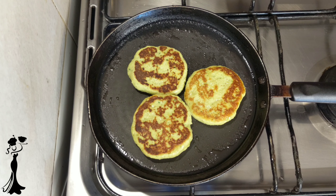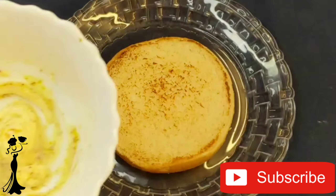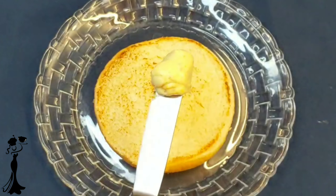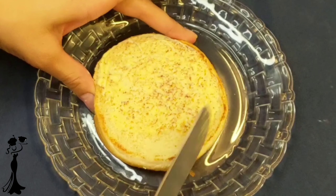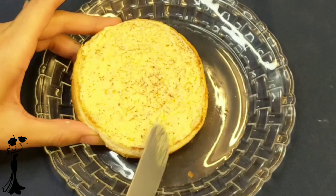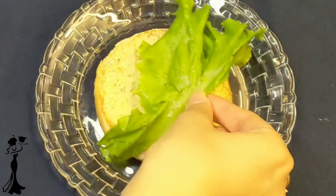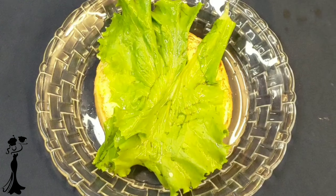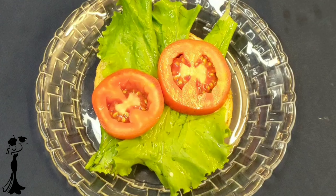Now let's start layering the burger. We have taken a readymade burger bun and toasted it a bit. Now add a mixture of mayonnaise and mustard sauce to the bun. For the vegetables that go inside the burger, we have taken lettuce, tomatoes, and onions. Some people like the taste of cucumber in their burger, so feel free to add that.